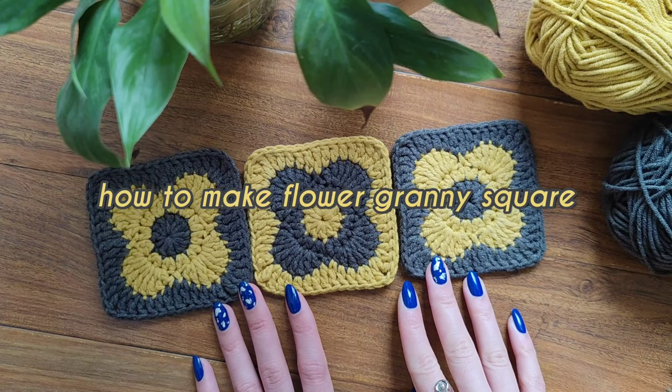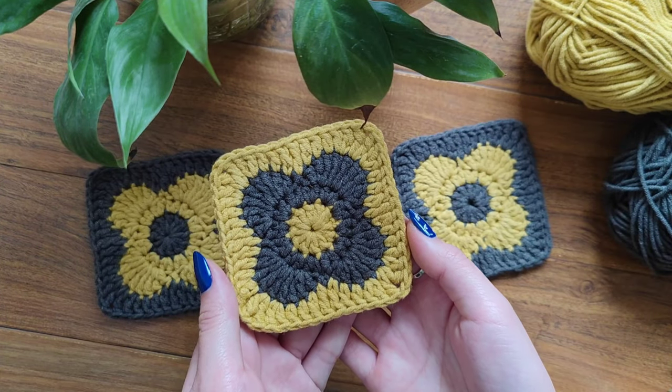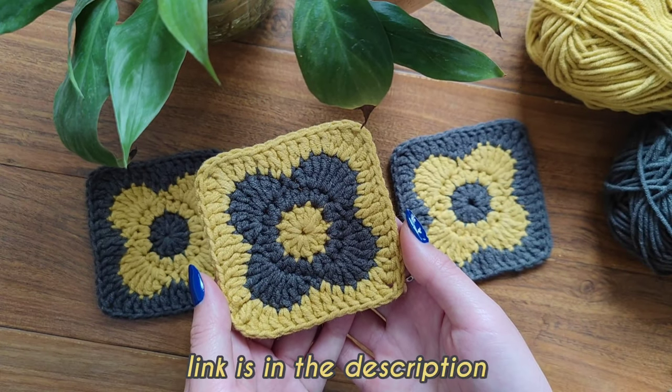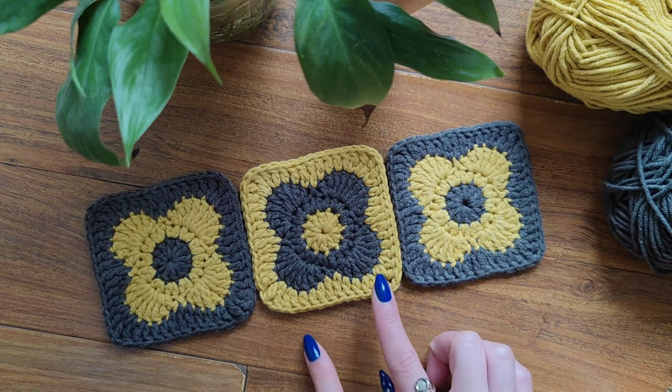For your future headband you'll need three of these flower granny squares. If you're wondering how to make these granny squares, I've got a tutorial right up on my channel — you can click the info card and I'll also leave a link in the description below. You can make three similar squares or make two and one different.